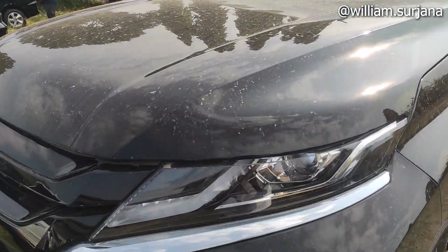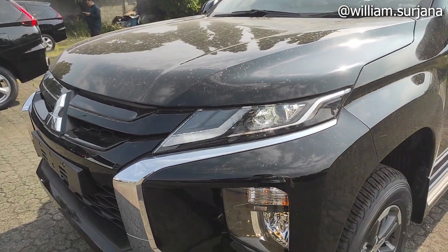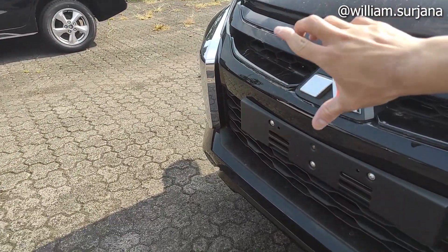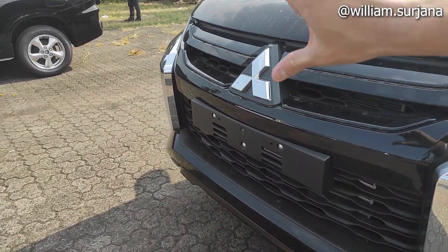Untuk detail headlamp, dia projector LED. Ini lampu sein-nya sama DRL. Grill-nya baru nih, sekarang jadi dari black chrome. Beda sama yang model luar ya, yang silver. Kalau ini jadi dari black chrome.